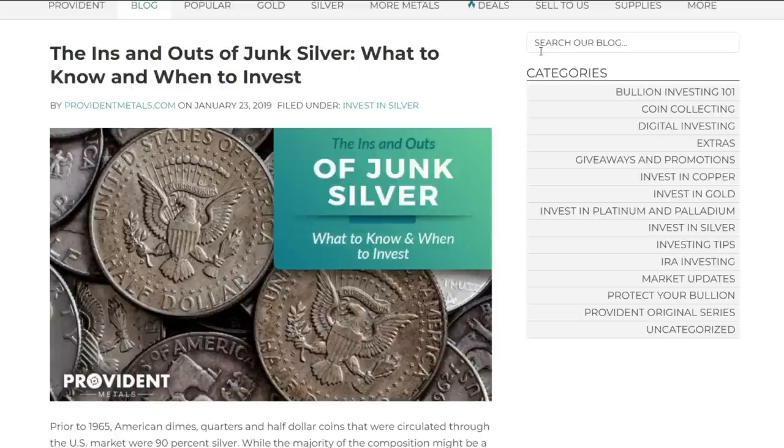The formula is: go by face value. So let's say you go to your local coin shop and you want to buy ten dollars worth of junk silver — that'd be twenty half dollars. What you need to do is take face value times 0.715, and that will tell you how many ounces of actual silver are inside. So ten times 0.715 gives you 7.15 troy ounces of silver.